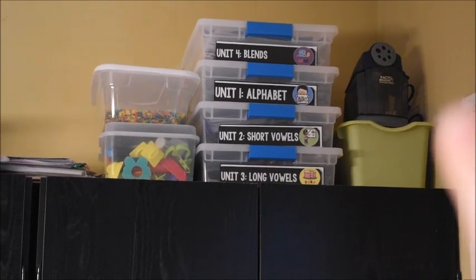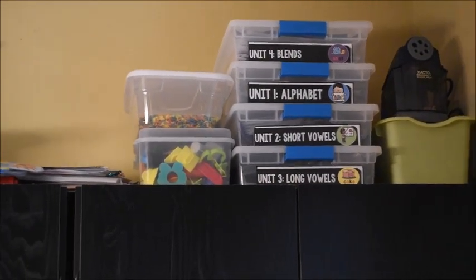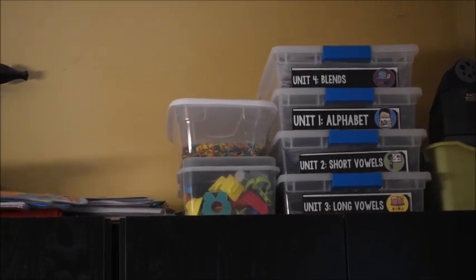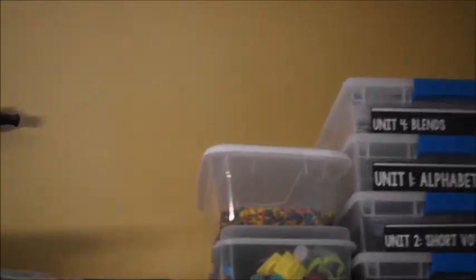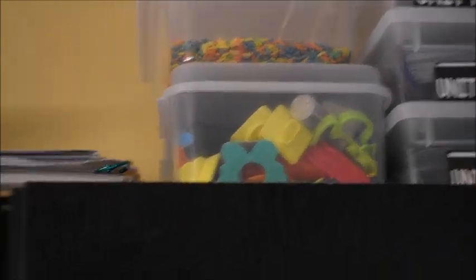On top of the cabinets you can see our pencil sharpener, and underneath in a green bin is some more manipulative stuff. Here are the first four units of my Bombs for Reading program — I have the fifth unit printed, I just have to finish laminating it and that bin will go up there too. These other bins are sensory type things — this one has colored rice I made last school year that we use as a sensory bin, and down here are all play-doh toys. Over here I have some posters laying down and two little whiteboard-type things.